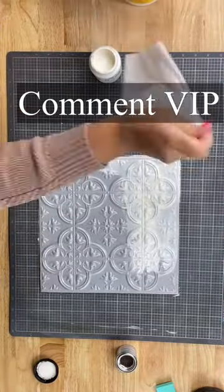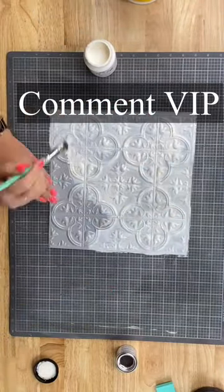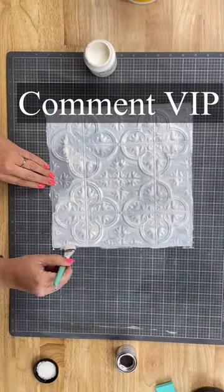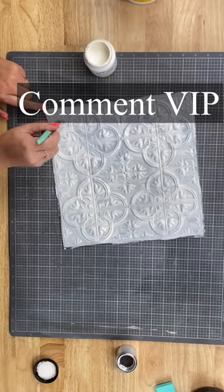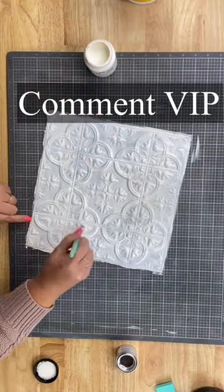If you love these videos and you'd like to see more, go ahead and follow my page and comment the word VIP. I'll send you a message so you can get into my free group — it's a DIY and crafting group where you'll get more ideas, inspiration, and insider information.